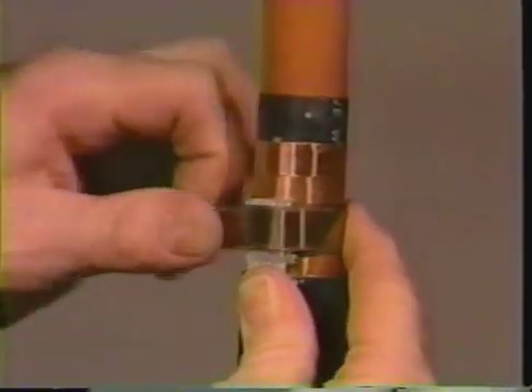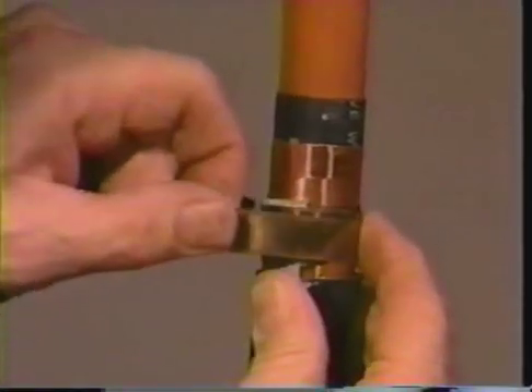Continue to wrap the spring over the braid. Tighten the spring by twisting it in the direction it is wrapped and secure it with the copper foil tape provided in your installation kit.